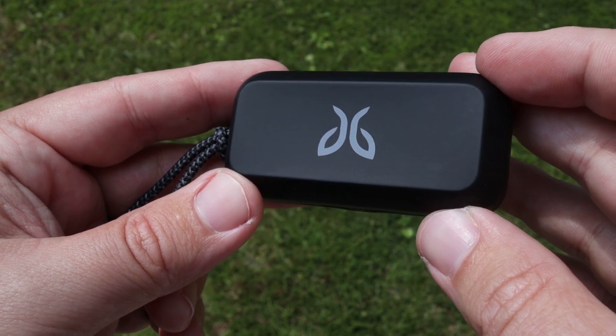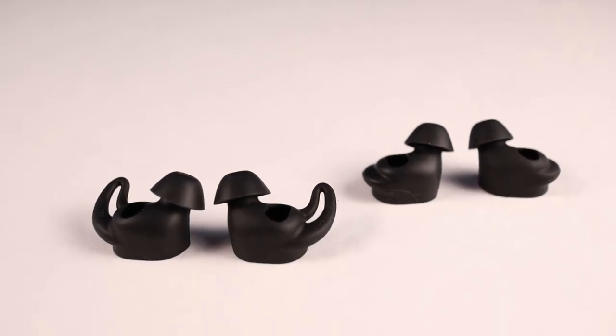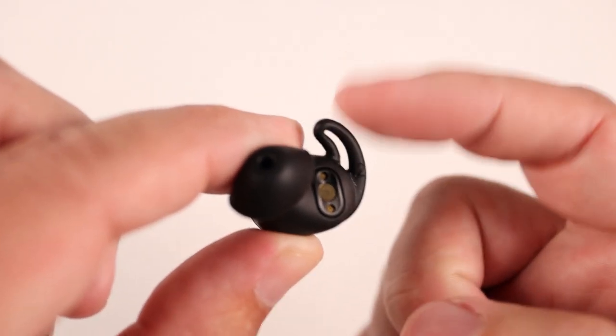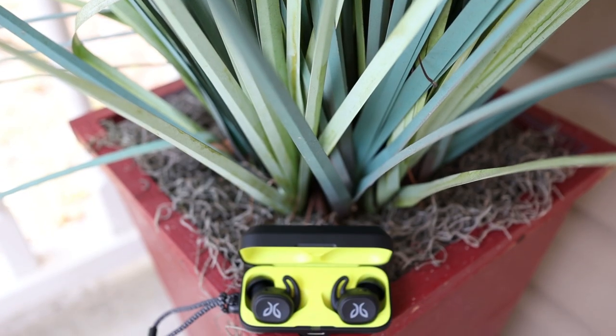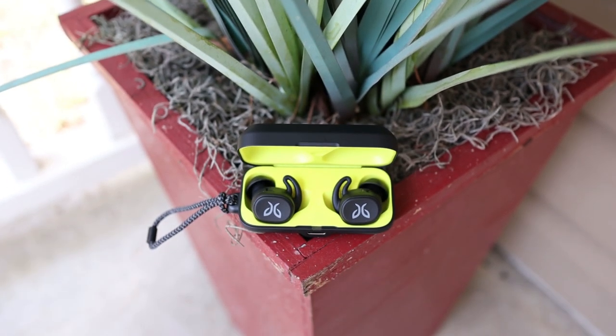That said, these are not perfect. Here are my cons: the wing tips can get uncomfortable at times — sometimes it felt like they jabbed into my ear. The inability to go back to the previous track is a big problem for me, because sometimes I want to replay a song and just can't do that with the button controls. You could summon a smart assistant and ask it, but you can't always do that.